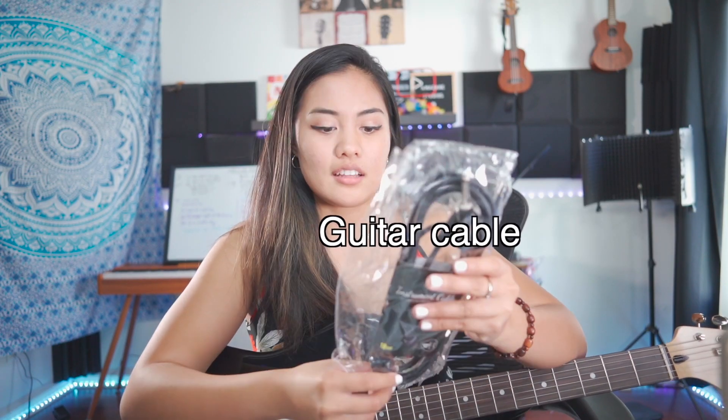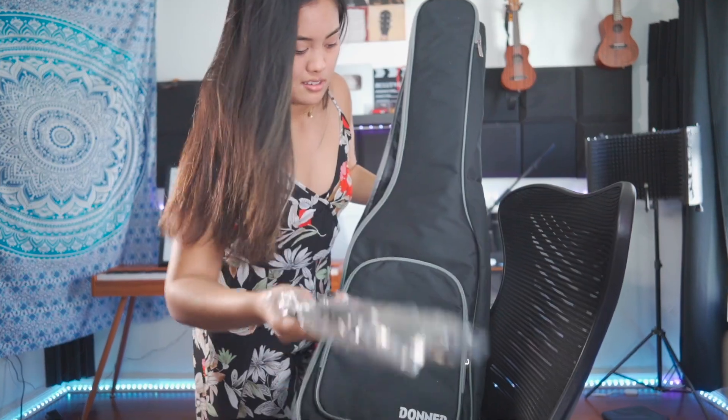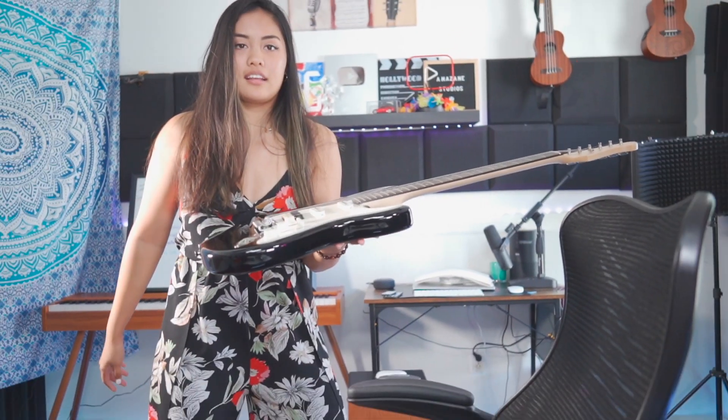Your instruments are so affordable, so if you're a beginner I would start with these. This comes with everything already — it comes with the guitar cable and a guitar strap backpack. Go do a gig! You can hold it with one hand like that.